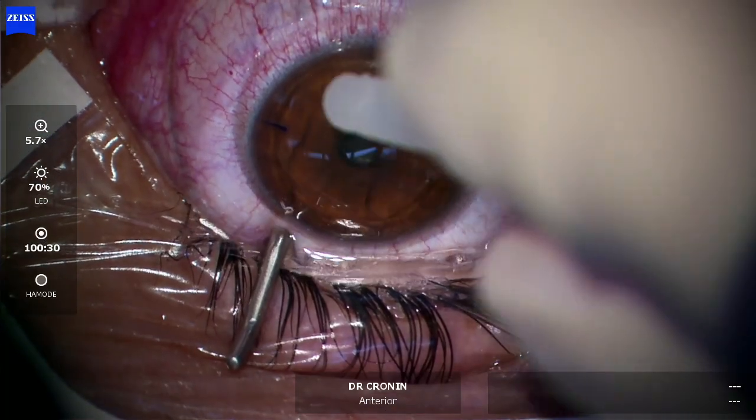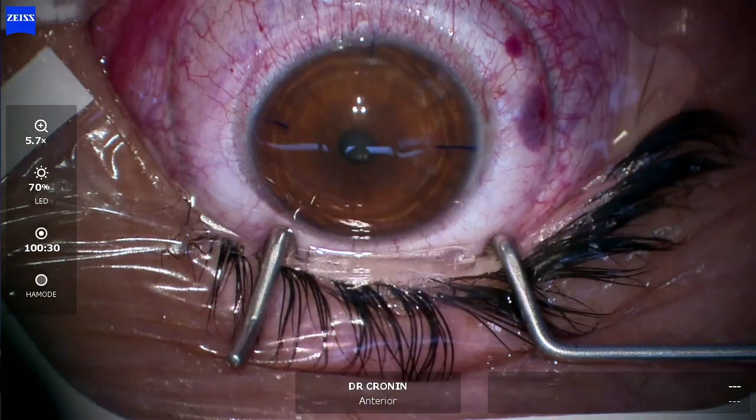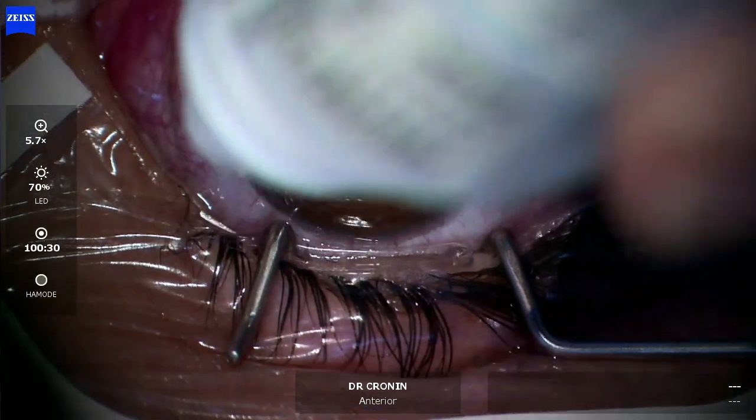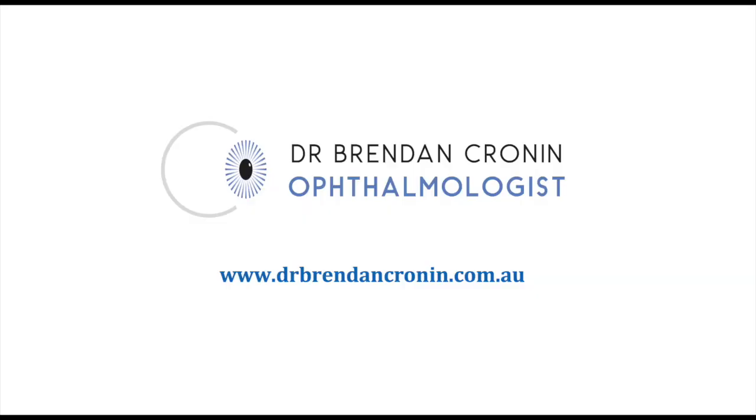Some drops on the eye. It takes these patients about 48 hours for their vision to really clear, but it's an excellent flapless procedure for refractive surgery correction.